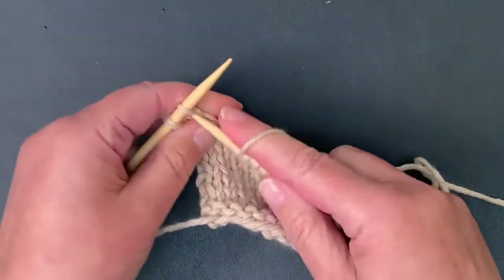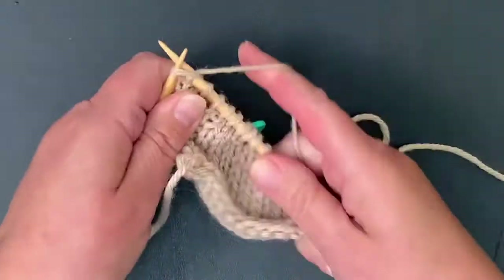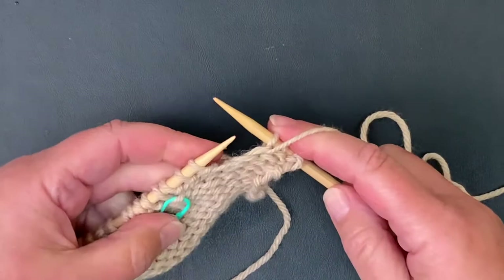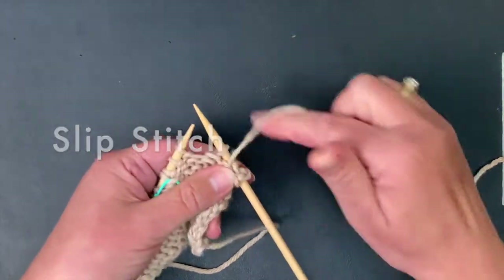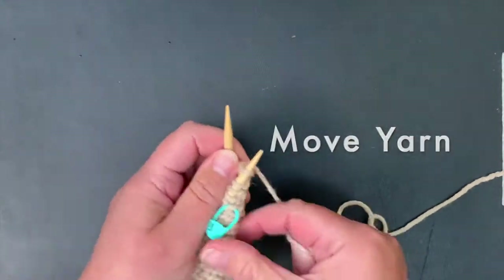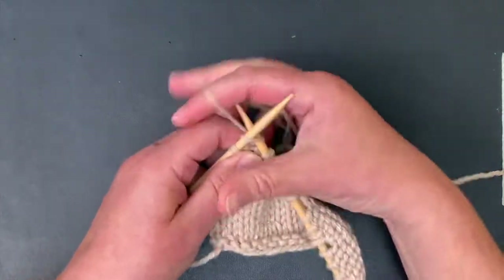I'll do one more and then we'll look at how to pick up those wraps. Slip, move, slip, move the yarn — that's how I think of it. Slip the stitch, move the yarn, slip the stitch, move the yarn, and then turn.